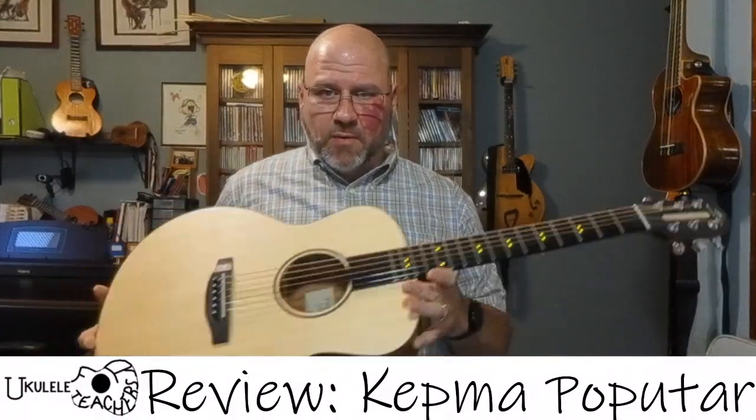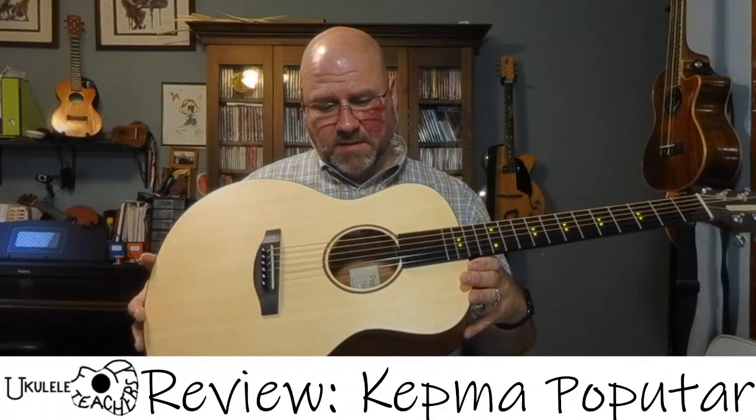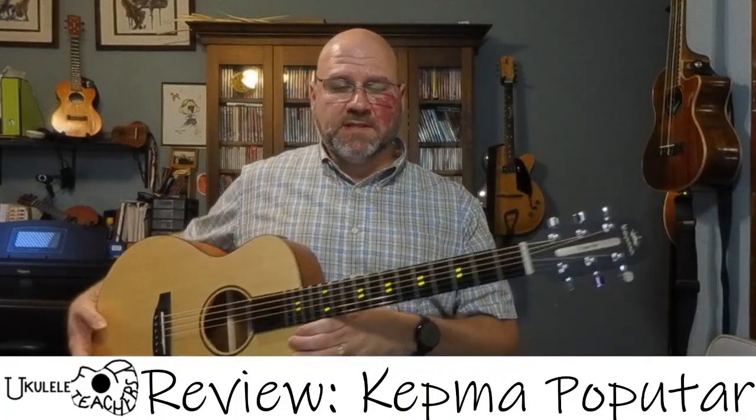The instrument is a three-quarter-sized guitar with a spruce top — though I believe that's a laminate — and it has a pretty resonant sound.